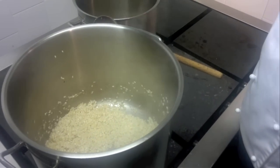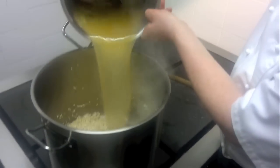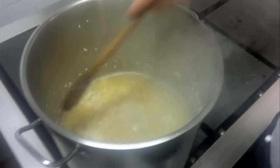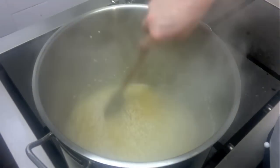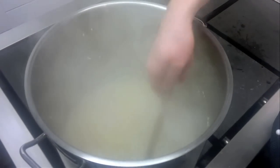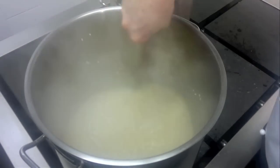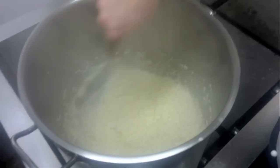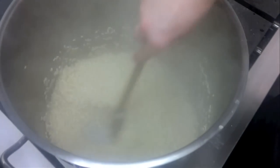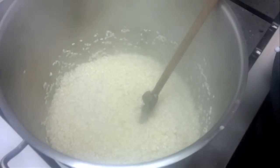Now we start to add in our chicken stock. We cover it up here — you can see it's starting to bubble up nicely. You can hear it. It's starting to soak up all that lovely juice, fresh chicken stock. So it's nearly ready for the second lashing of fresh chicken stock, or as the French say, bouillon. But who cares what the French say.